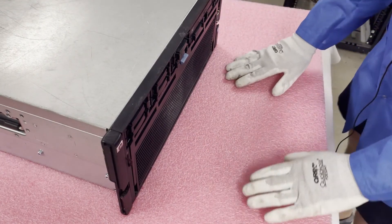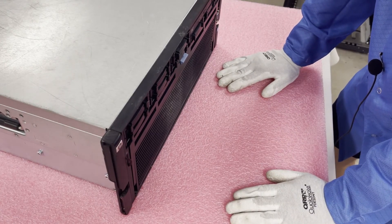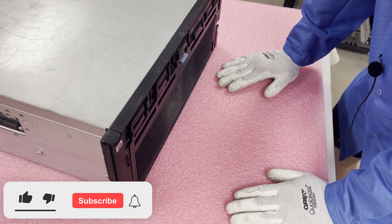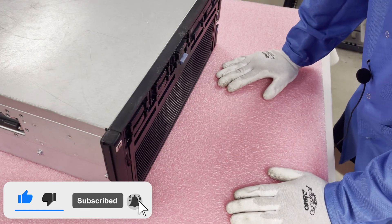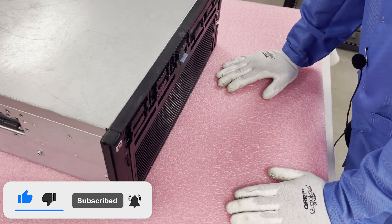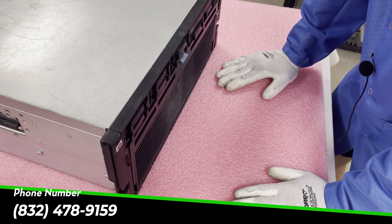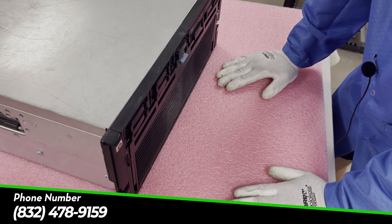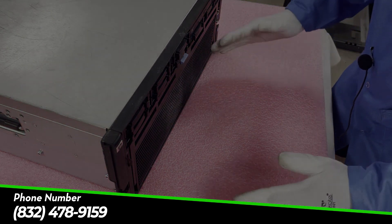Thanks for stopping by today to learn a little bit more about the HP ProLiant DL580 Gen 7 and how to install some of the memory. If you've made it this far, do us a favor — click that like and smash the subscribe. If you need any RAM upgrades yourself, we have a ton of 16 gigs and 32 gigs in stock. If there are machines you're looking to upgrade in your data center, please reach out to sales at cloudninjas.com. Thanks for stopping by — have a great day.